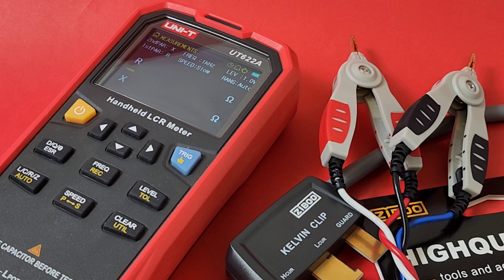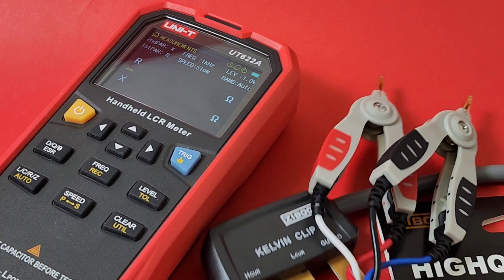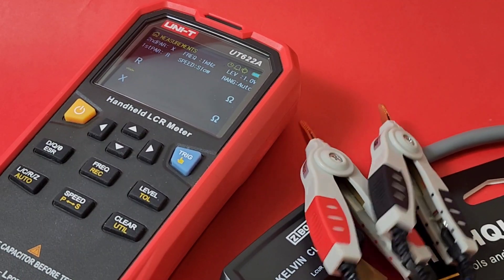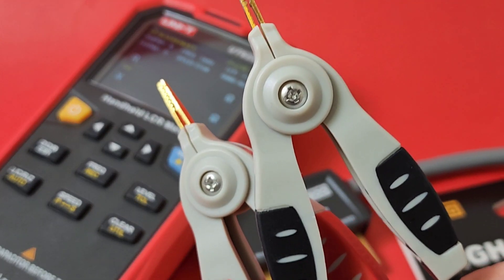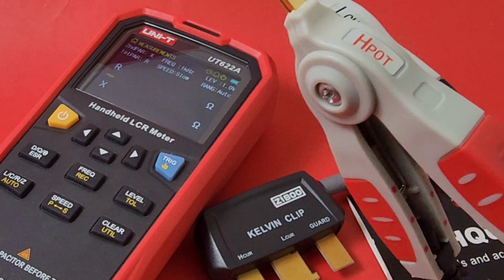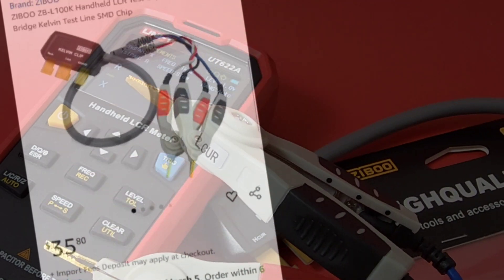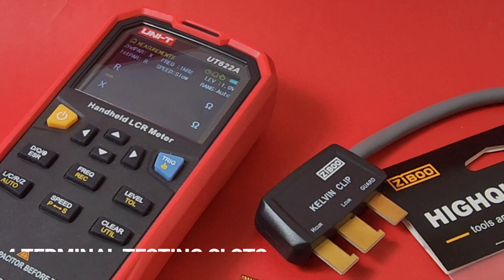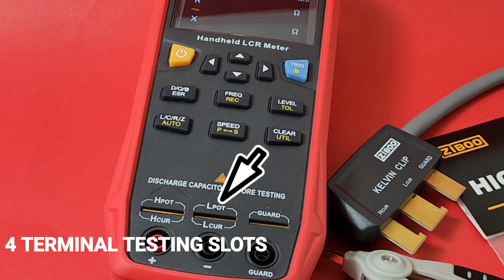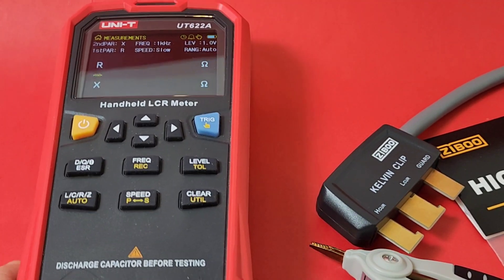After a couple of years I'm thinking it's time to do a bit of an upgrade. Lo and behold, Zebu comes to the rescue with these gorgeous-looking Kelvin clips. These are some really nice-looking clips — look at those gold tips! And of course this will work with any LCR meter that has standard LCR inputs: pot high, pot low, and guard. We'll try a little test with our new Kelvins — thanks Zebu!